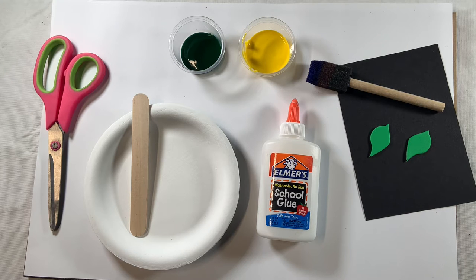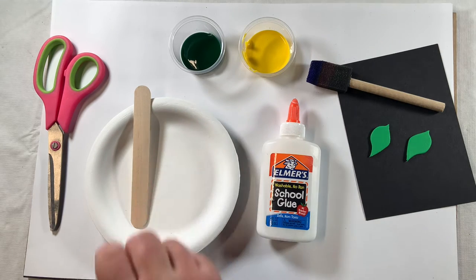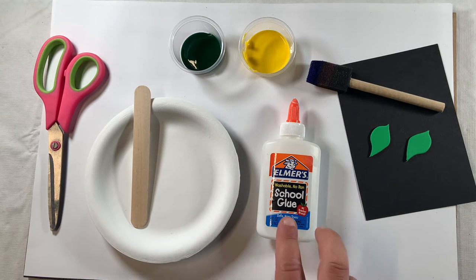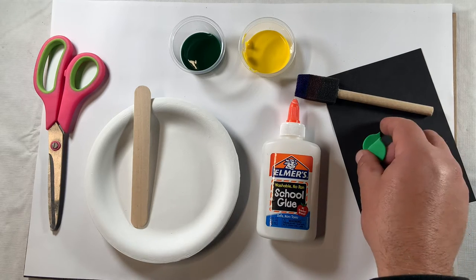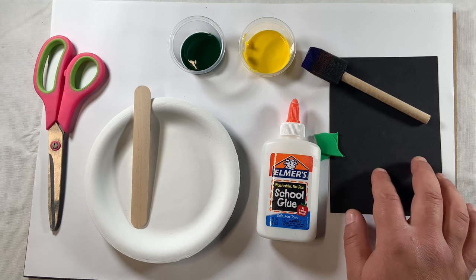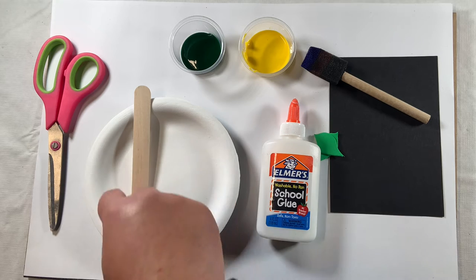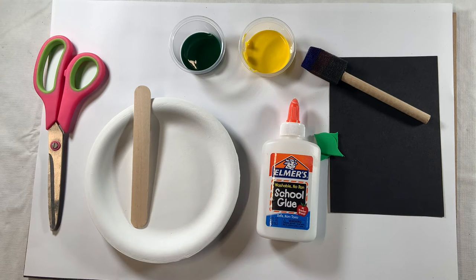Hello, thanks for checking out my video. Today we're going to be working on our fine motor skills, visual motor integration skills, and some bilateral coordination skills as we make a sunflower from a paper plate, a popsicle stick, some paint, a little bit of glue, some little foam cutouts for leaves, and a little bit of black construction paper that we'll use for the inside of the sunflower to represent the seeds.